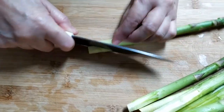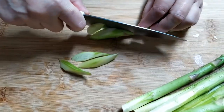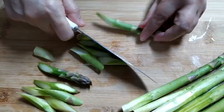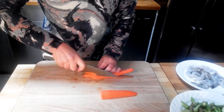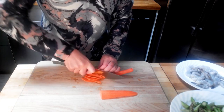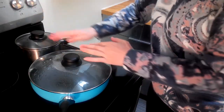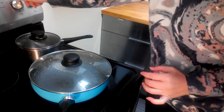Then we cut the asparagus on the diagonal. Lastly, we will slice some carrots — it makes the dish colorful.